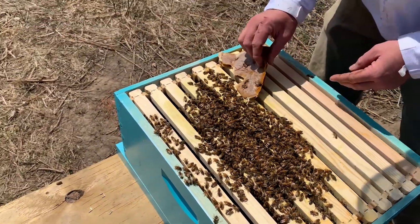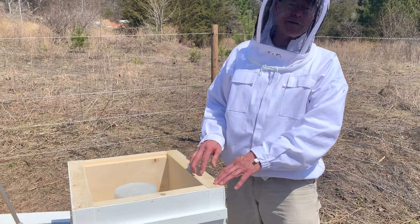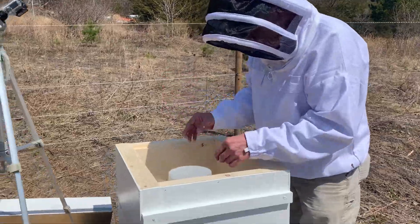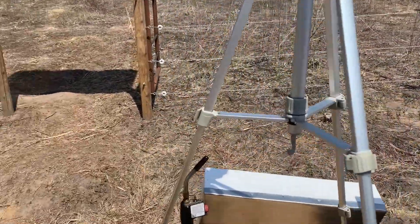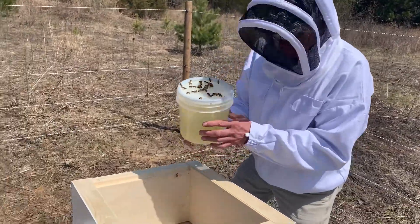We'll get these frames back on here. Right now we're going to try to find the queen in the next hive and mark her. We've got the telescoping cover off, the insulator off, and the pro super here.